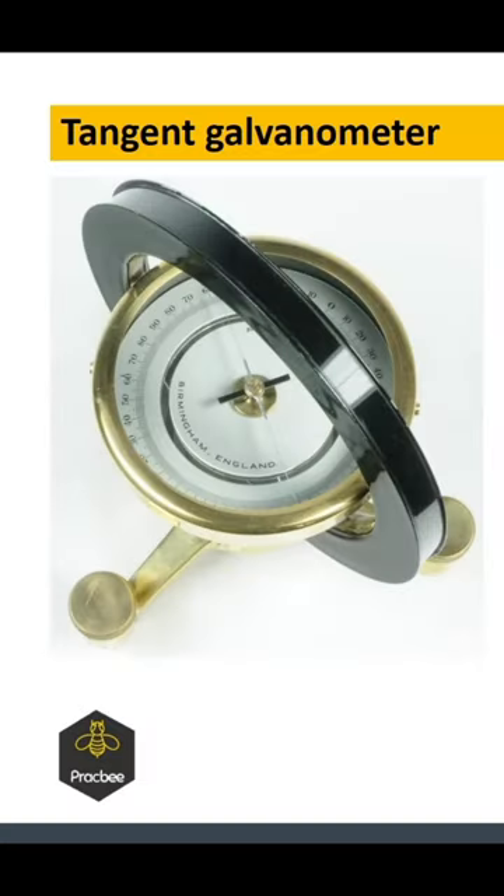First, let's take a look at the structure of the tangent galvanometer. We have a dial here in a horizontal plane, and there are angles measured on the dial, and there is a magnetic needle which can rotate. If there is a magnetic field with a horizontal component, it will align itself in the direction of that. And here you have a black color circle, which sits in a vertical plane.